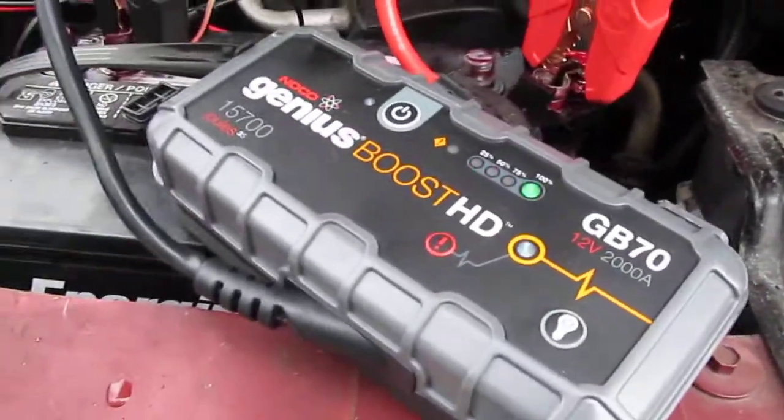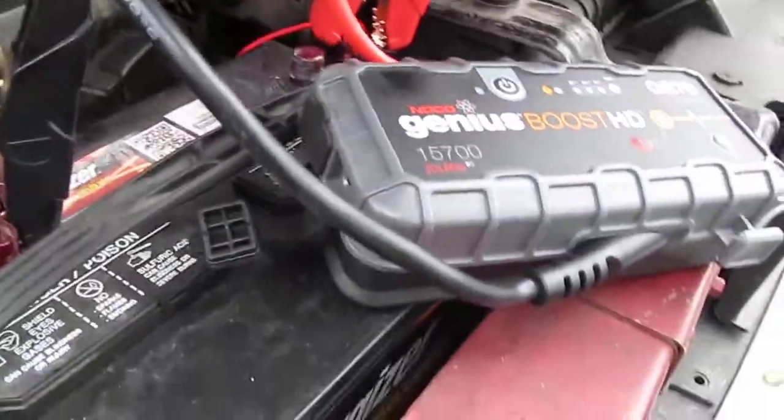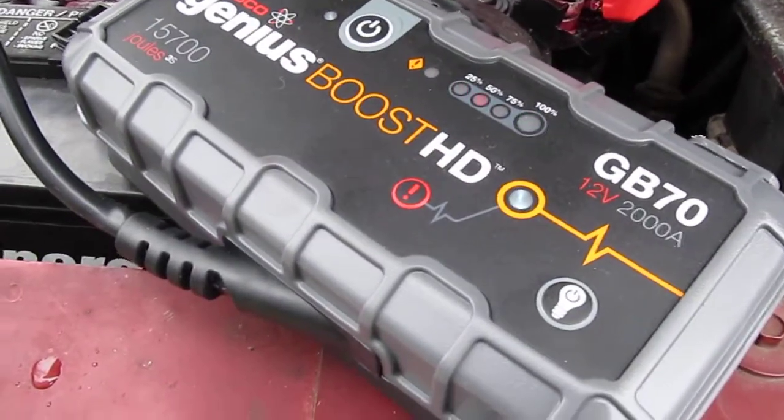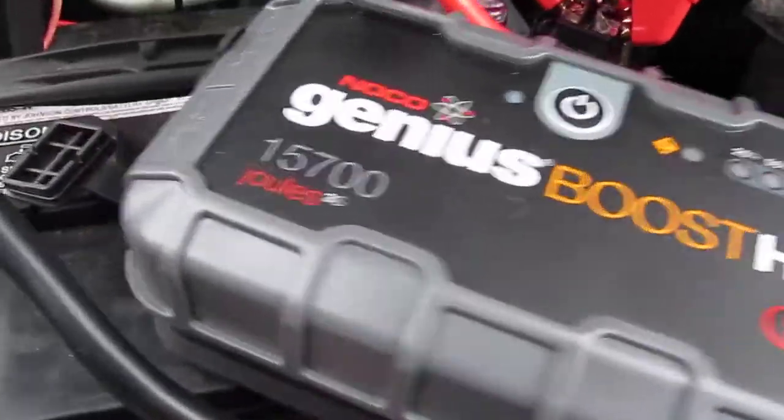I guess it works. Okay, pretty impressed. It gave it a pretty good boost and it's a cold engine that's been sitting, so I guess it passed the test.